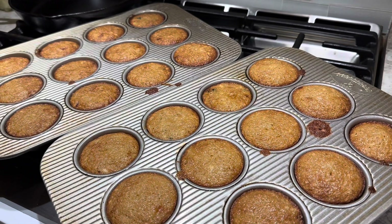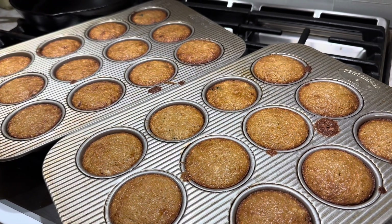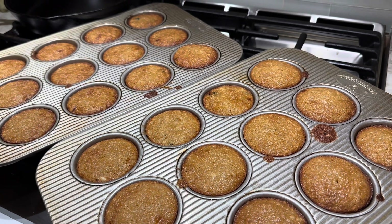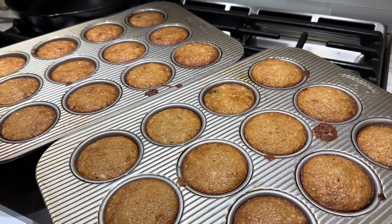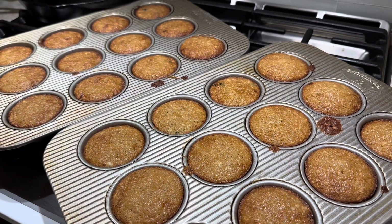So there's our bran muffin recipe — my very favorite one. As you saw, I use blueberries and craisins. You can also put some cinnamon in if you like it — whatever you like, you do.